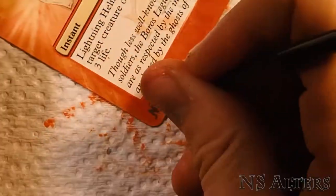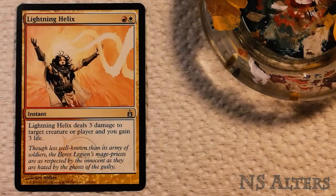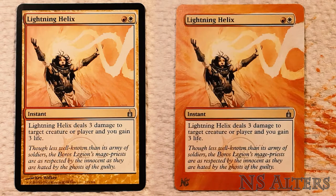Last step is to sign the card. And we're done. There it is — one Lightning Helix alter, ready for the cube. Thanks for watching. Leave a comment below if you want to see me alter any specific cards, and subscribe if you'd like to see more. Have a good day, bye.